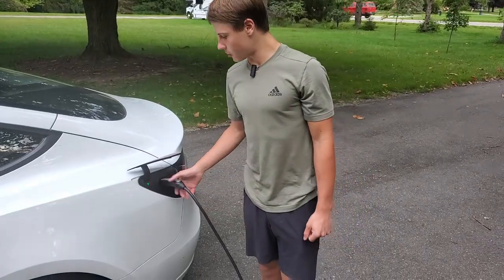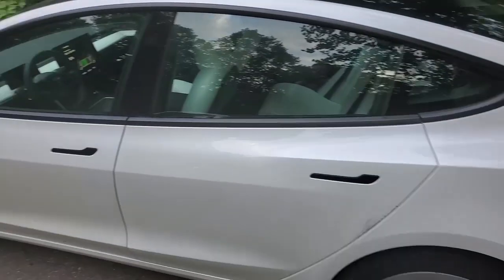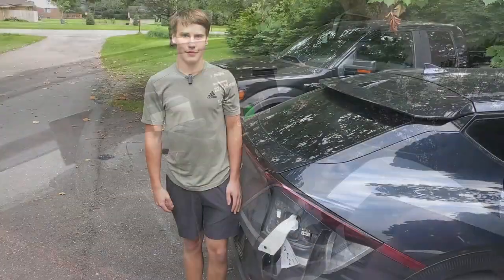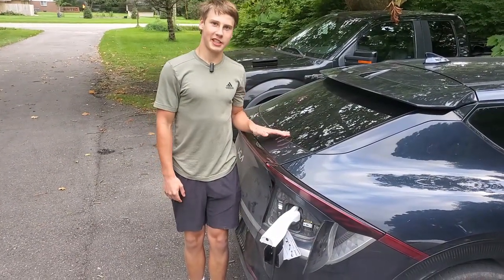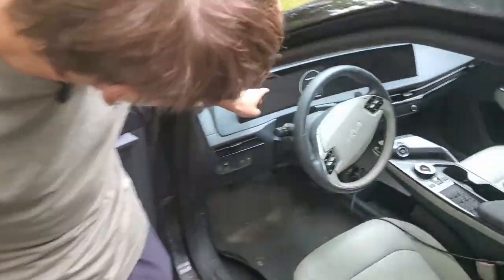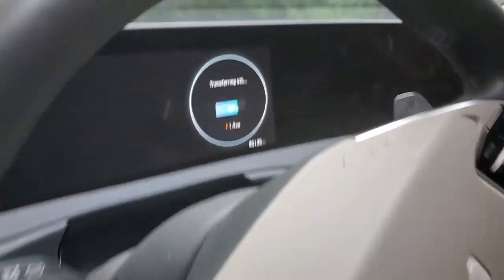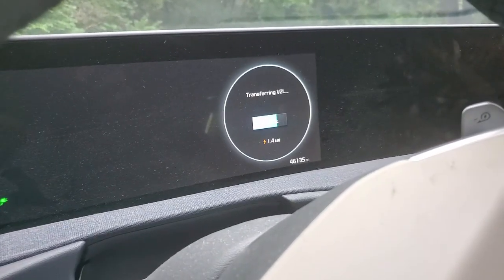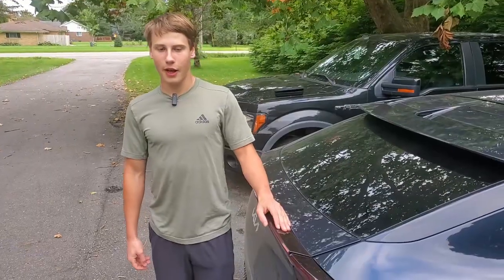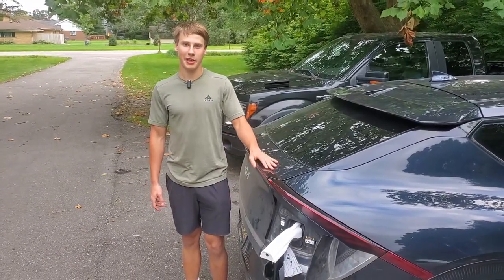It shows that we are charging — you can see the green light right there. We're getting a full kilowatt of power, 12 amps, 119 volts. Inside our Kia EV6 it says that we are losing 1.4 kilowatts of power transferring vehicle-to-load. I'm wondering if we can also use the indoor outlet inside the interior at the same time as the outdoor one.